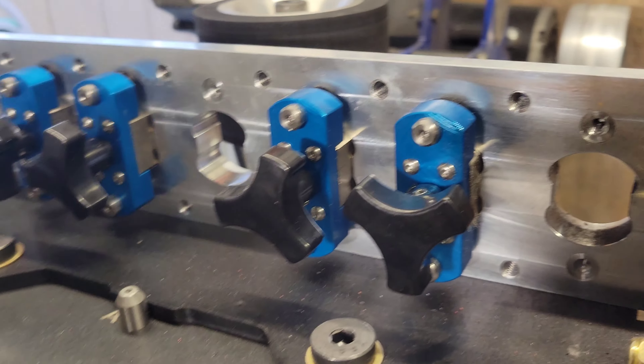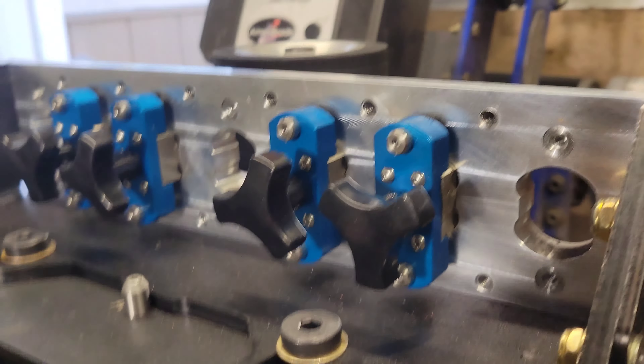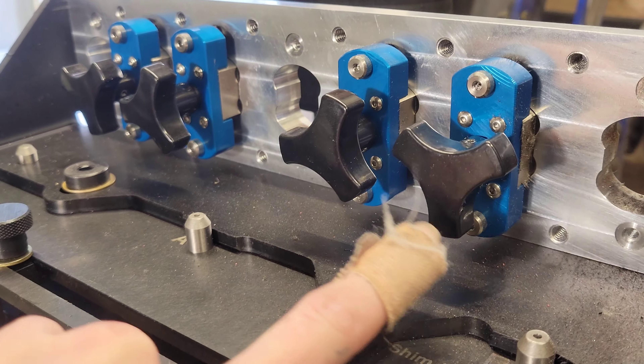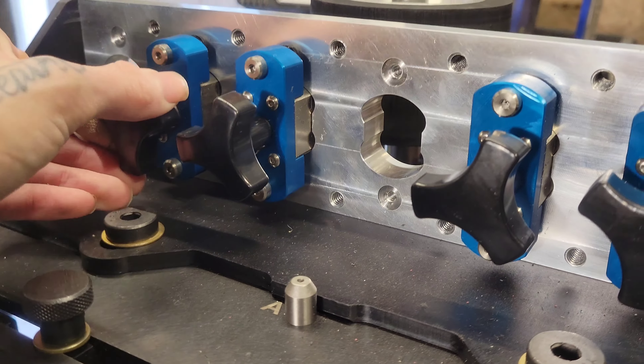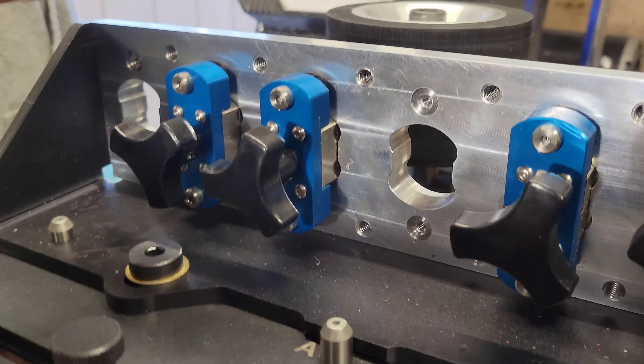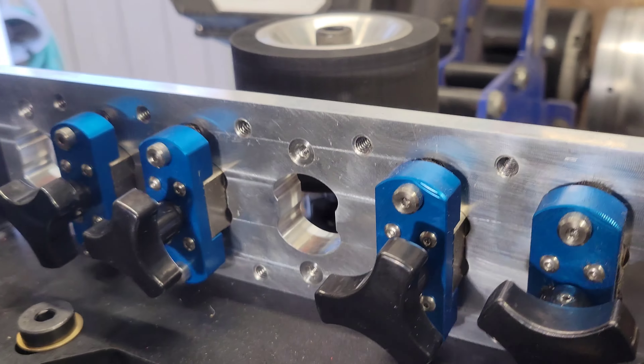This knob right here pulls this back or you can push it toward the wheel. And each one of these knobs has a magnet — you can turn them on or you can turn them off, so you can put your blank on or take your blank off.